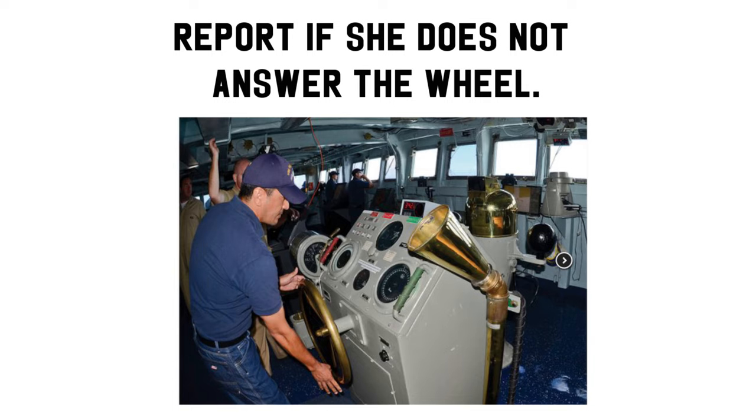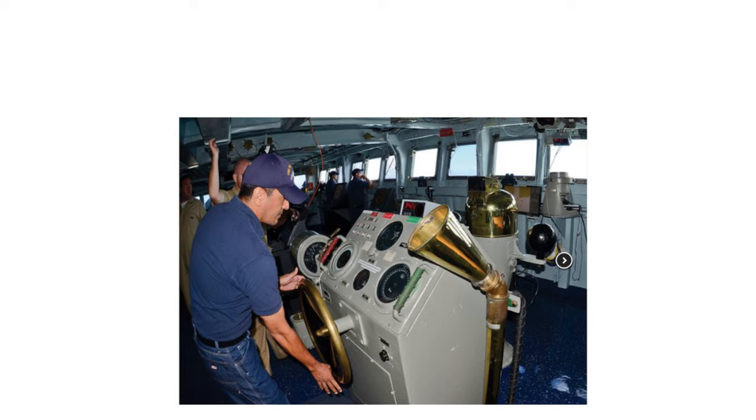Report if she does not answer the wheel. Finished with wheel, no more steering.